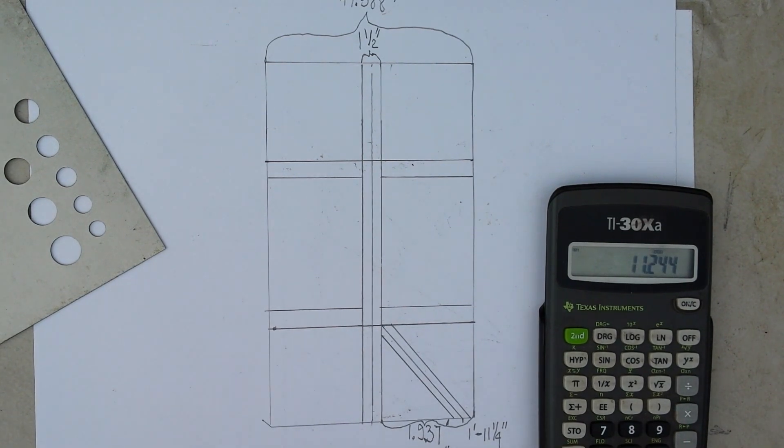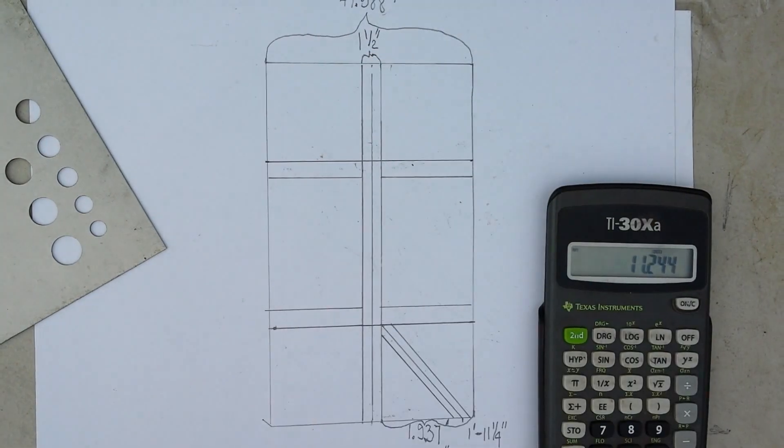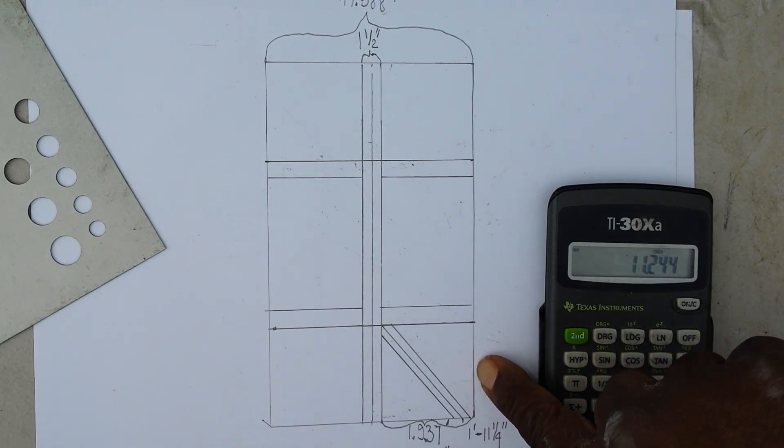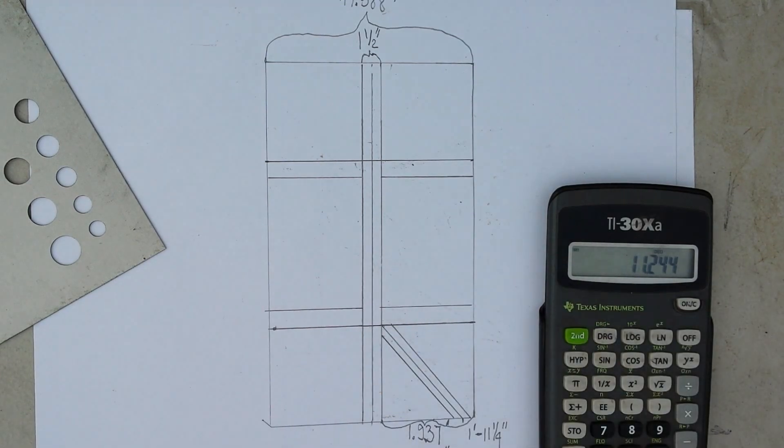Now that we have that cleared away, we know our half span minus the ridge — which is an inch and a half. The half span is 1.937, or one foot eleven and one-quarter, or if you want to do it in inches, 23.25 inches from the outside of the building line.